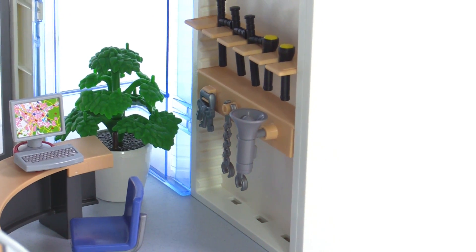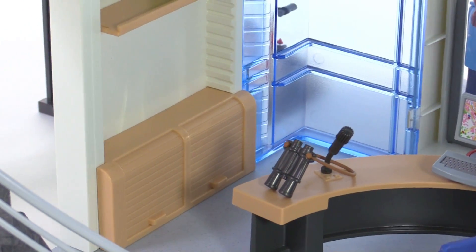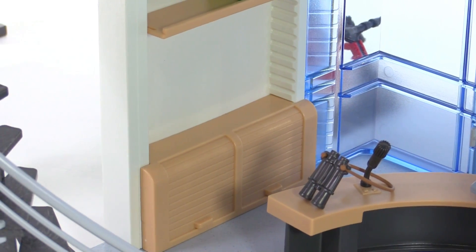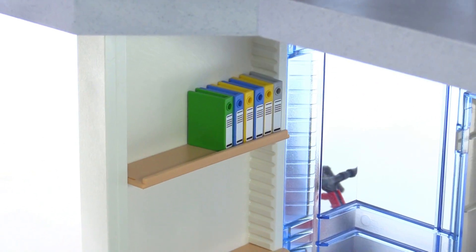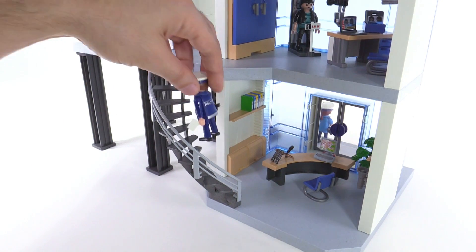You can move these things around. There are other places to store accessories that can be moved around different parts on both floors. There are roll-up cabinet doors and a bunch of files put up on a shelf. To access the second floor, they give you a full set of stairs.